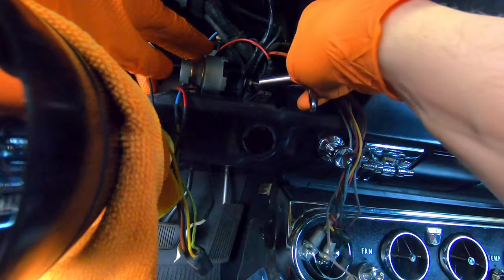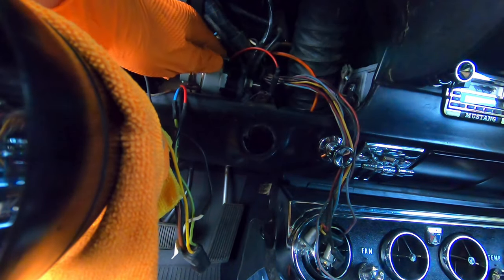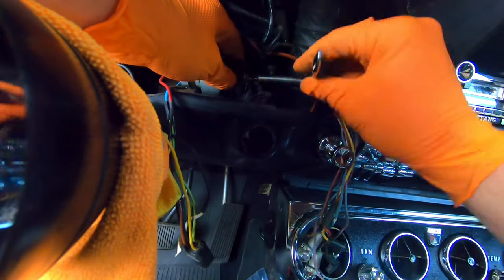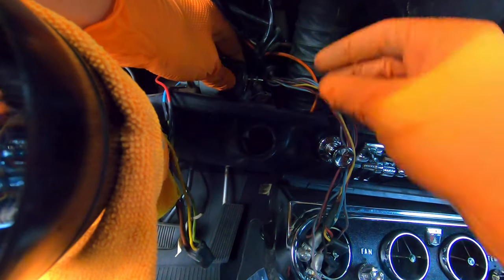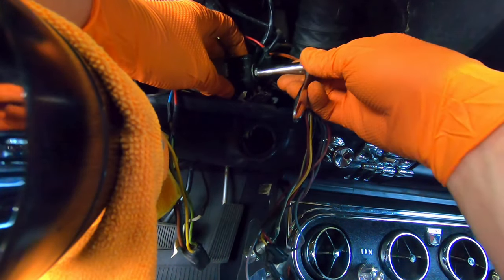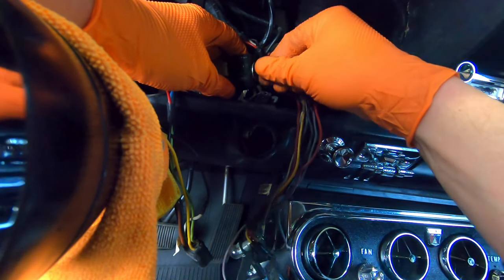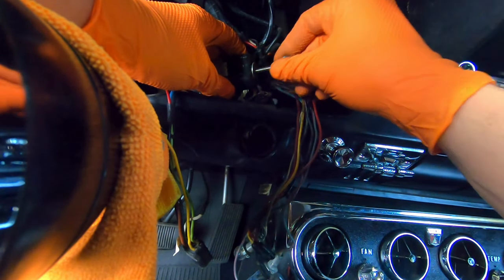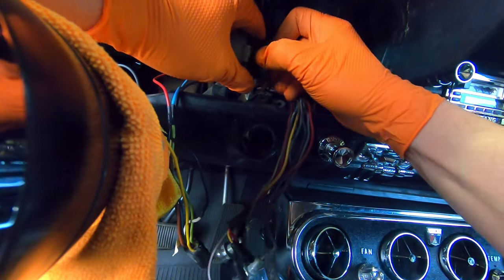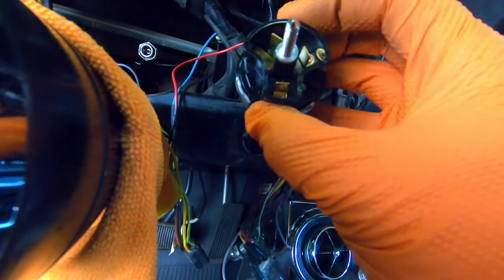So you have a little stud and a nut on the back side of that — it's a 3/8ths. You can just remove that nut. You have a couple wires going on the back of that, then you have a second nut. Then the connector comes off, and that is your ignition switch.